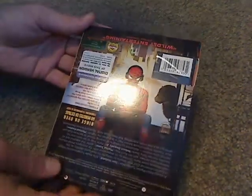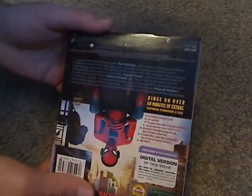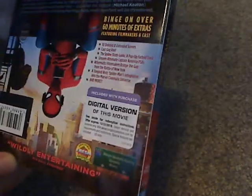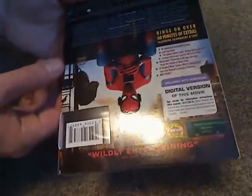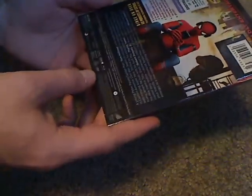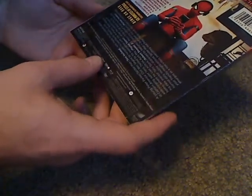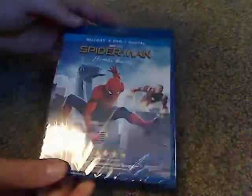And here's a look at the back, which has a list of bonus features and a little movie description. You can see Sony and Marvel and all. And taking a look at the actual Blu-Ray case, it's just about the same as the slipcover.